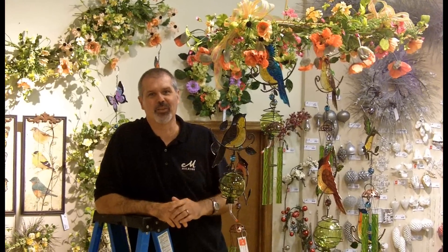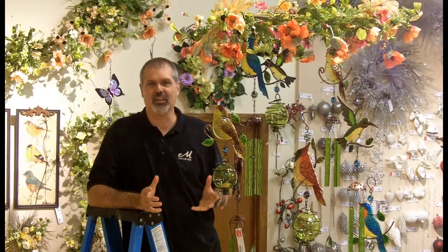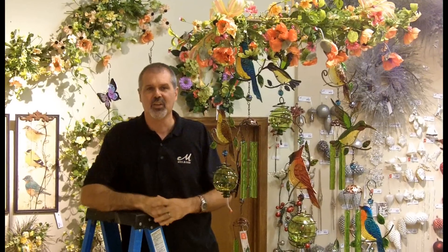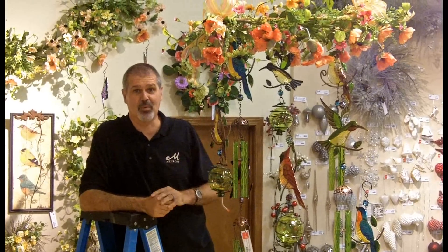Hi, I'm Ken from Ken's Corner with another Melrose Moment. Here with a quick idea to hang multiple things from the ceiling with just one point of attachment. A lot of times when we're hanging from the ceiling, you need a nail here, one there, one over there, a hook. You need multiple things to get everything hanging at different levels. Well, I have an idea that will help solve that problem.